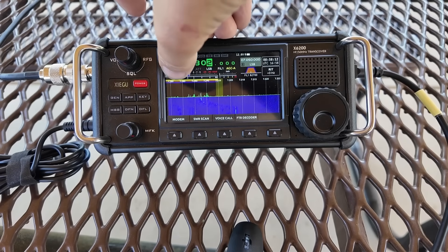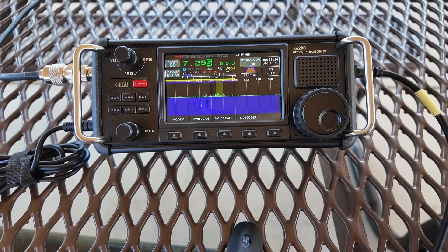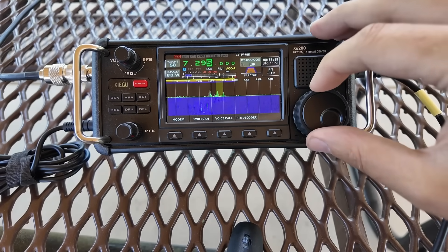One of the things I like about the 6200 is that it has this band plan up here at the top, so I can pretty easily tell where I am. Let's go do a spot — find a clear frequency and do a spot. CQ Pota. CQ Pota. CQ Parks on the air. CQ Pota. This is Kilo Mike 9 Golf, KM9G calling CQ Parks on the air from US 1244. Kilo Mike 9 Golf. QRZ.